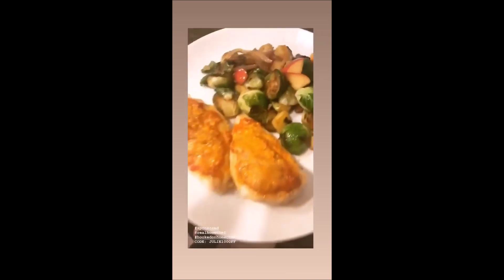Swipe up for your first four orders with $80 off using my code. Yum!